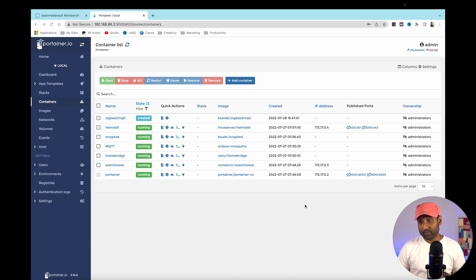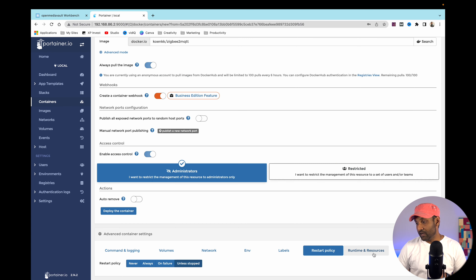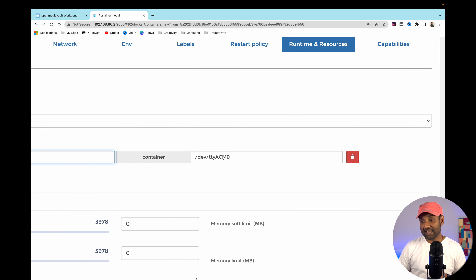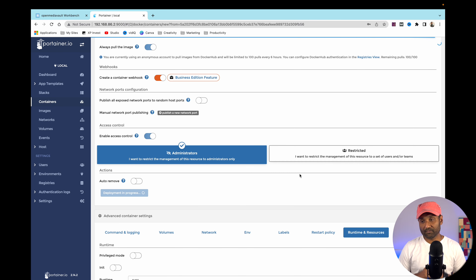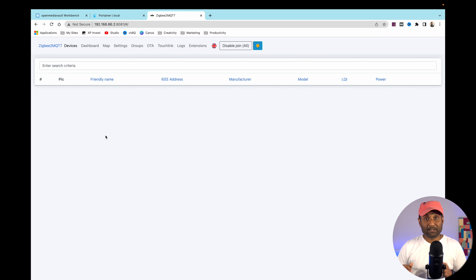In Portainer, click on Zigbee2MQTT, click 'Duplicate/Edit', and update the host and container information under Runtime and Resources. Paste the correct port details. Click 'Deploy the Container', then Replace, and give it a couple of seconds. It has successfully started. Check the logs — the frontend has started on port 8081. Access it and Zigbee2MQTT is already set up.